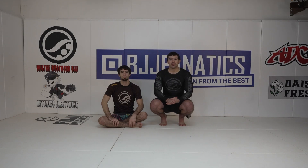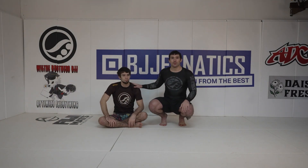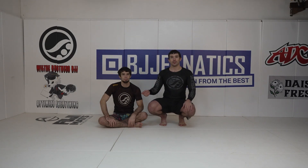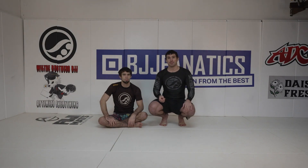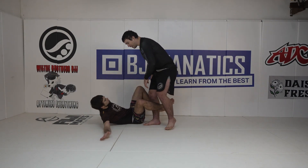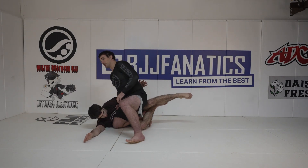All right guys, we're doing a Technique Tuesday video. What I'm going to show is a way that you can still continue with your knee slice after you fail to get the underhook — which you shouldn't do, shame on your family. So I go for my knee slice and Bird gets the underhook on me.